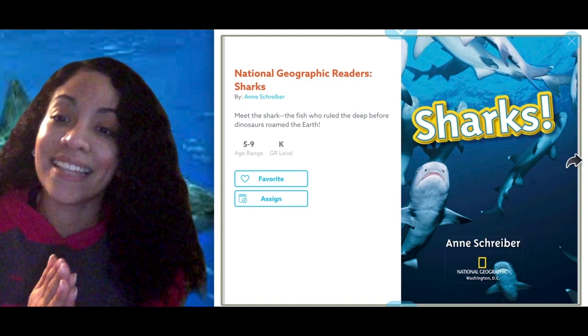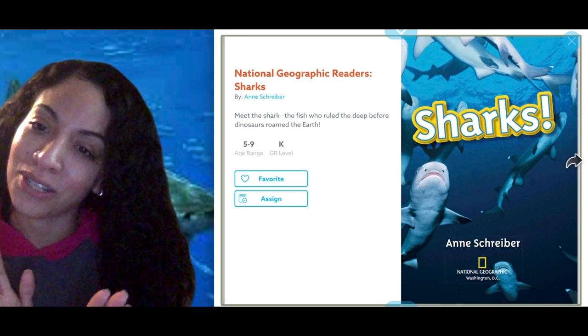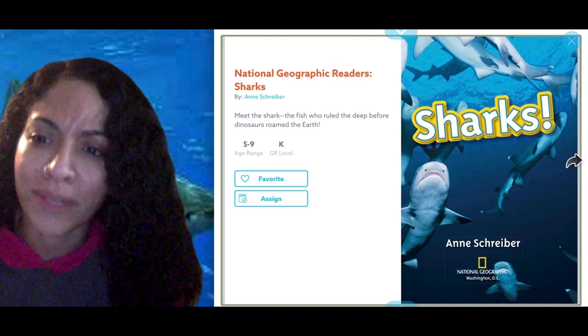They can have shark teeth. We know that they could swim fast. They eat people! Probably not true — they have attacked, but usually they leave people alone if you leave them alone.